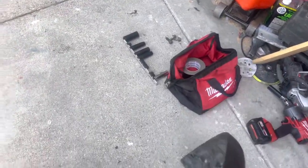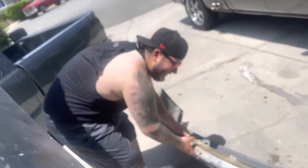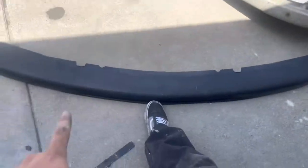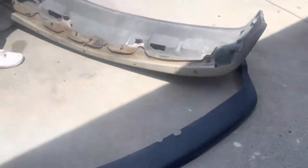Bumper's off. We used four bolts and then we ripped off this top valence piece - it's going to get replaced with the HD one that has like the little divot on there.